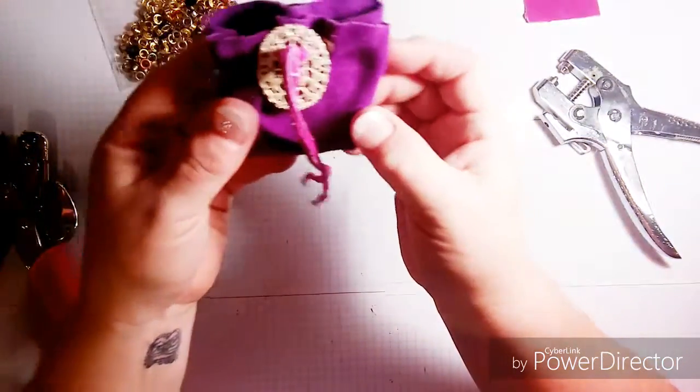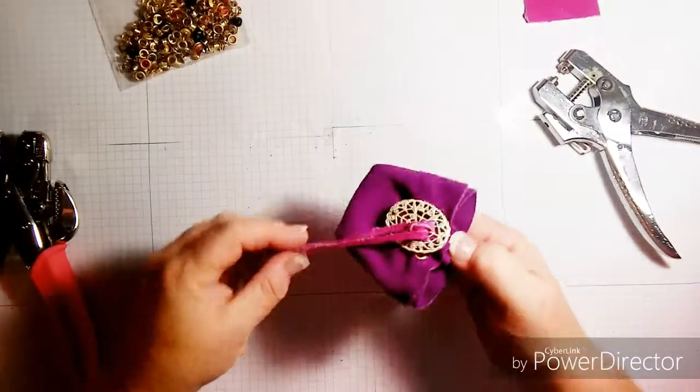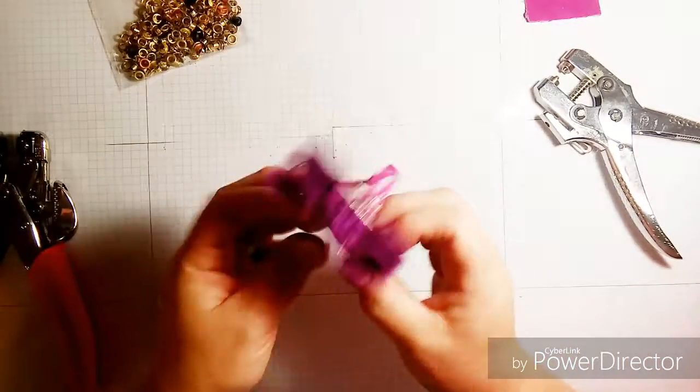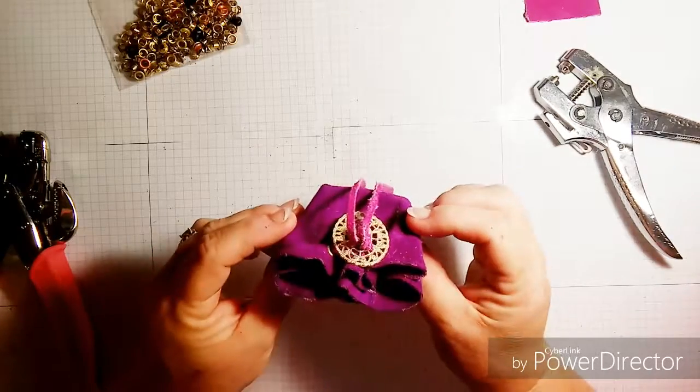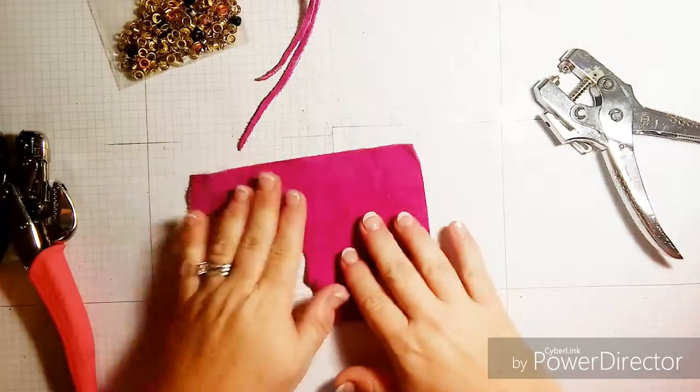And there you go — you have a lovely little drawstring bag that is custom-made and full of love and full of treasures for the recipient.